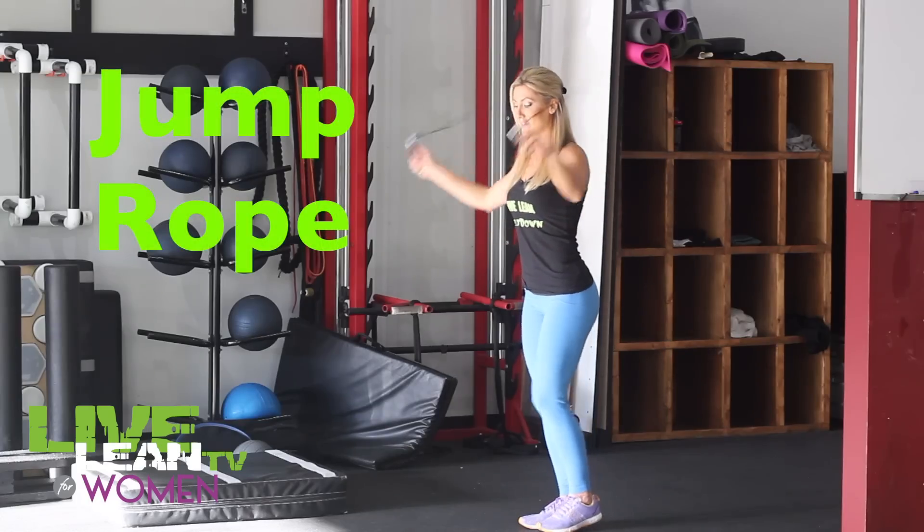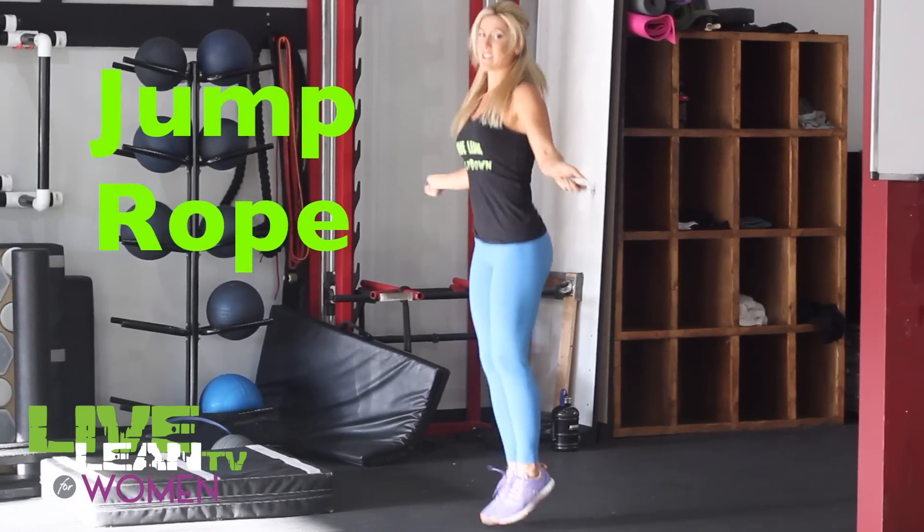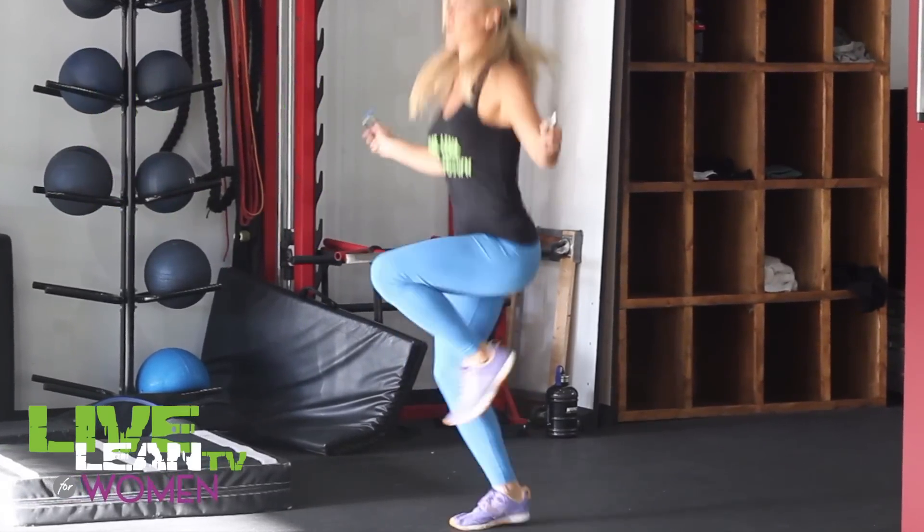Come on with me and I'll show you my favorite fat burning moves. Move number one is going to be jump rope. For beginners, I recommend bouncing with two feet together. If you are more advanced, you can go into a high knee jump rope.